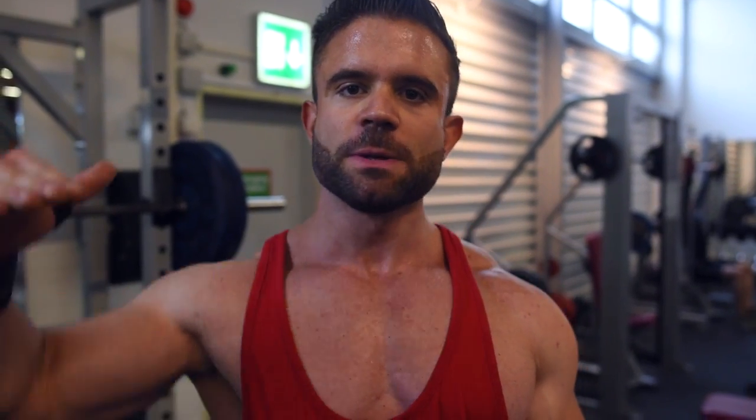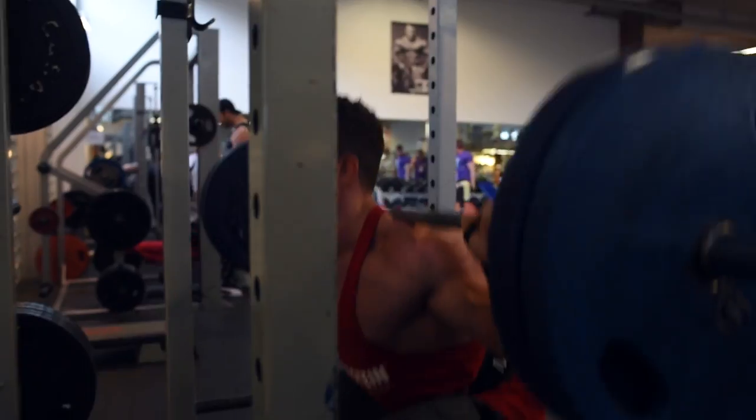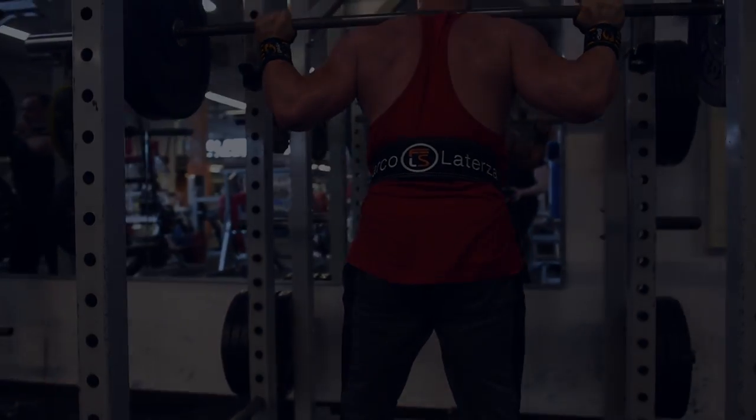This is a volume workout so I try to keep up the same intensity throughout the whole session — that's why be careful with the weight. If I go really heavy at the start, my intensity drops significantly. I want to maintain the same level from beginning to end.